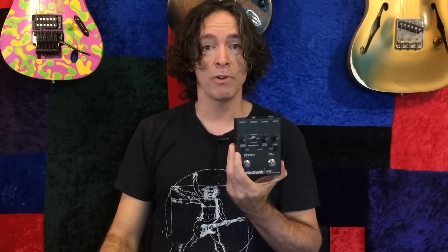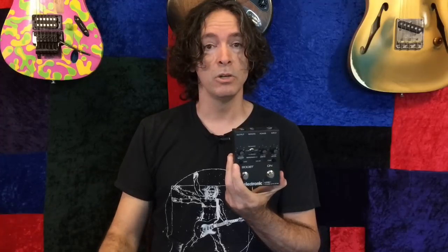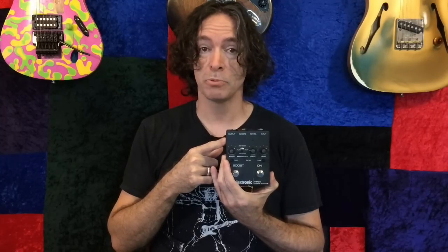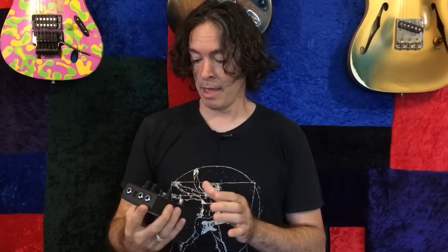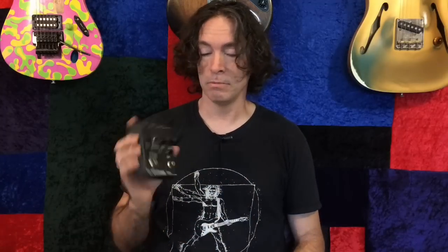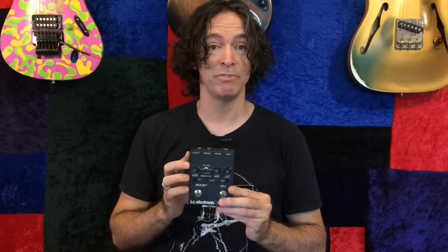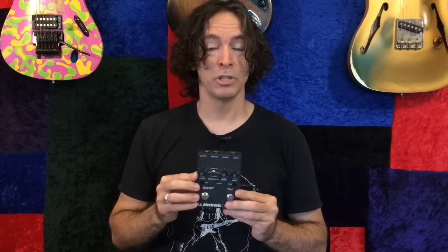Today I'm going to show you how to put one of your favorite overdrive pedals into the loop for leads, so you don't have to use just what's in the Kemper for boosts and leads if you don't like the sound of them. I like the sound of a bunch of them, but I love the sound of this - the VPD-1, Vintage Pre-Drive One by TC Electronic. And this is the only pedal that survived the great pedal sale of 2015 before I switched to the Kemper.